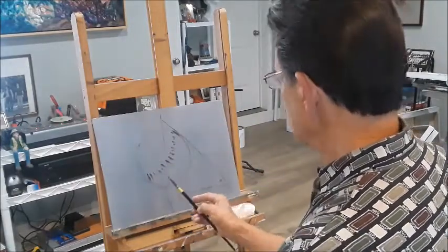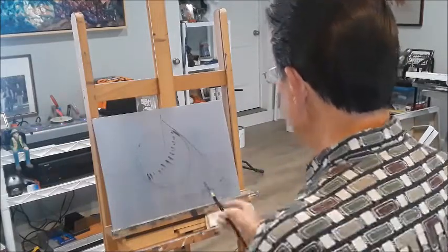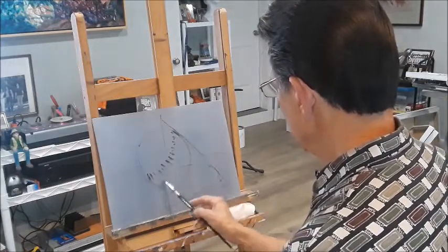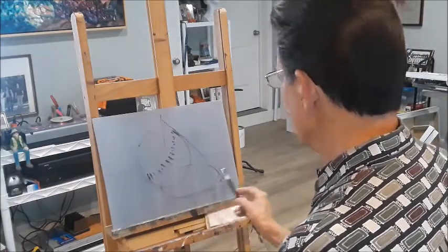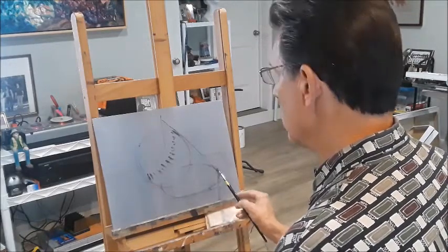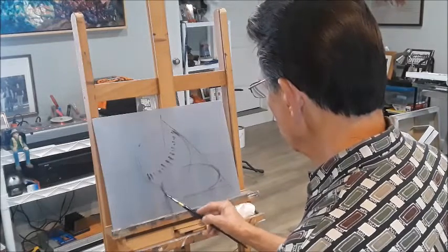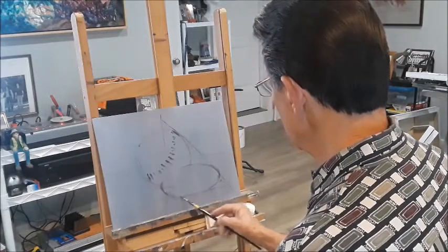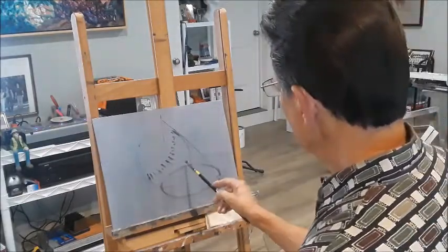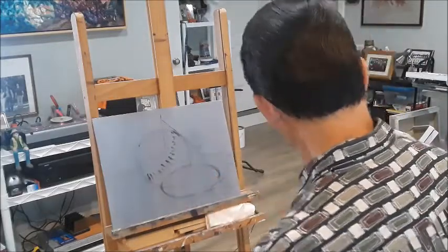I'm figuring out about how far down I want to go. This is all in the gesture. I want to find the shadows, a few of the basic shadow shapes. Make sure you draw right through the circle, or the sphere, as you're working out the ellipse for your cast shadow. You should be able to divide that cast shadow in half and have the same arc on the top and the bottom.